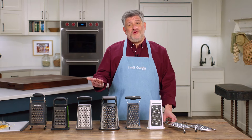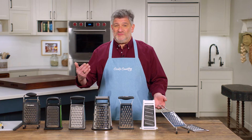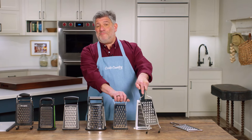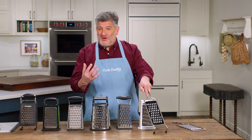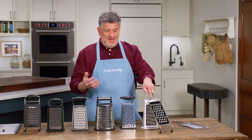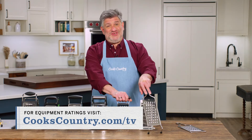In the name of different strokes for different folks, we have winners in two categories. If you're the sort who likes a paddle style grater because it's easier to clean and a little more flexible in terms of positioning, the Rösle coarse grater is your winner at $36. If you prefer a box style grater because it contains the shreds and is super stable on the work surface, the Cuisinart box grater is $12. Both have great sharp stamped teeth, are stable on the work surface, easy to hold, and do a great job.